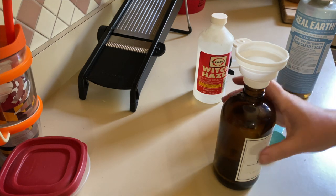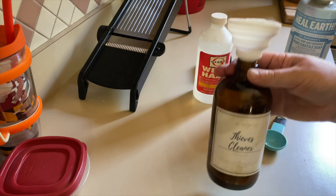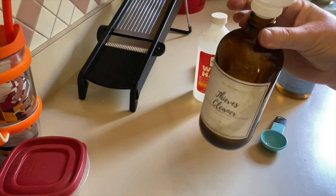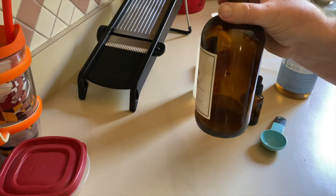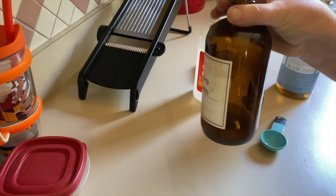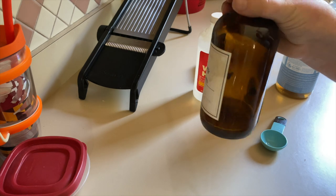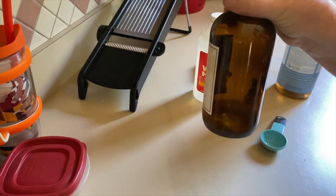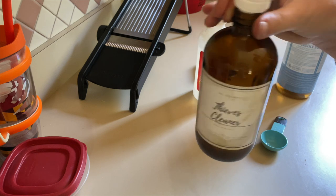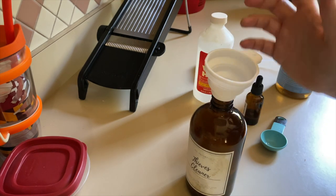Then I'm going to fill this bottle with water. If you haven't used essential oils before, you want to make sure that you are always using tinted bottles — so amber or blue — that way the sun can't penetrate through the bottle and degrade your oils. So amber bottle; this is linked below too. I'm going to fill this up with some filtered water, put the lid on it, and shake it up.